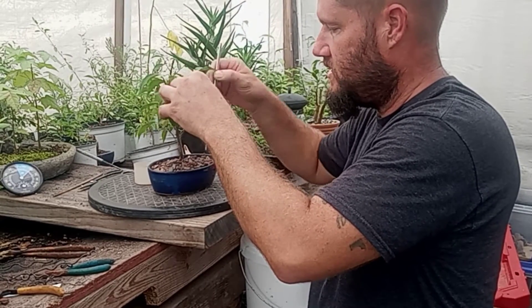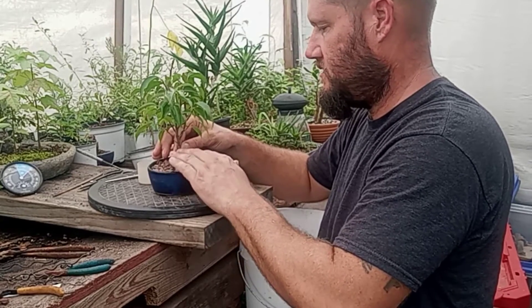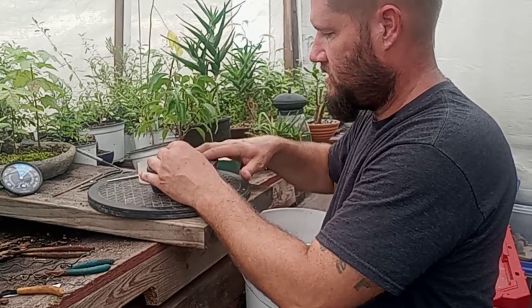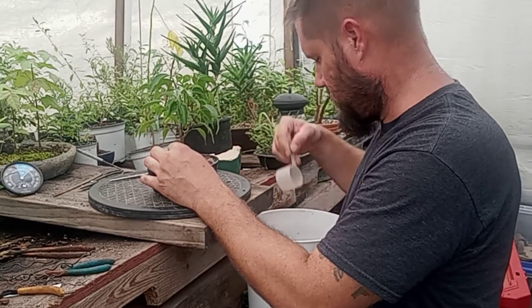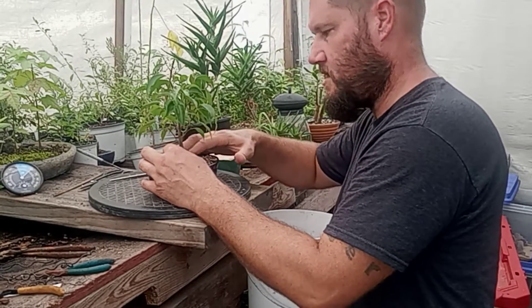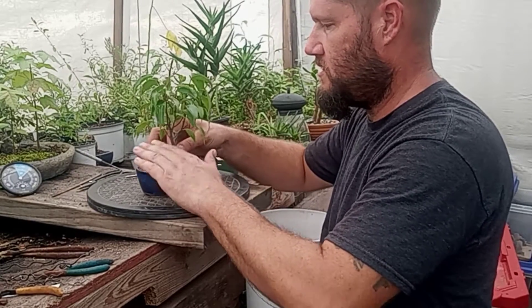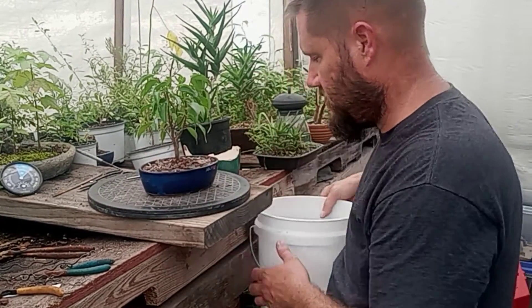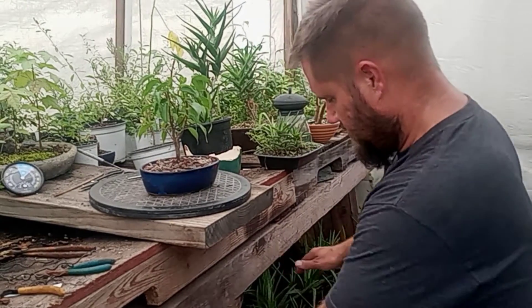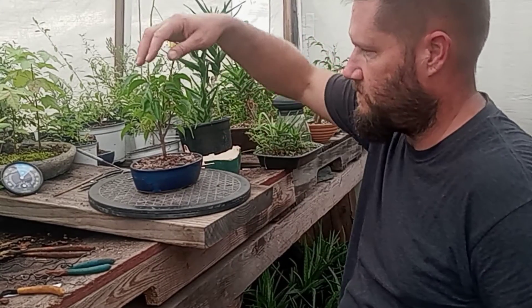They look fine and then one day you come home and you've got a dead tree that's already past saving. Outdoor trees don't do well inside because they need more airflow. You could do it if you had the right lighting, fans, and open windows — there are ways of doing anything — but you have to be prepared to fail more often than not with keeping outdoor trees inside.